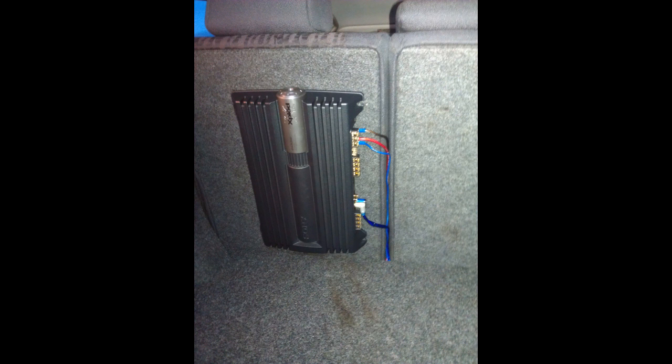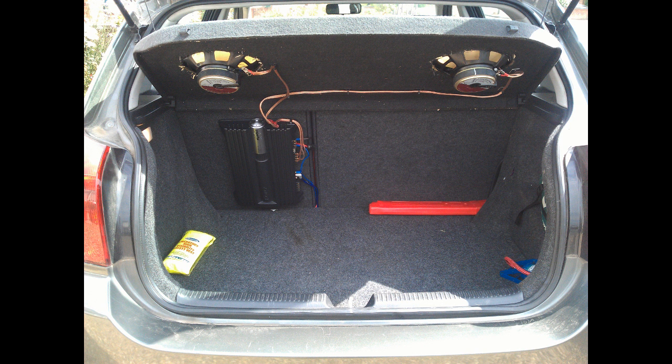Here you go — that's the finished result. All the cables are routed up the middle between the back seats. It looks quite tidy. I know I said I wouldn't go on much about fitting the speakers, but I just thought I'd show you the finished result and how tidy it looks by putting in a bit of effort, tidying the cables away, and mounting the amp in an accessible place. I think that looks quite good.